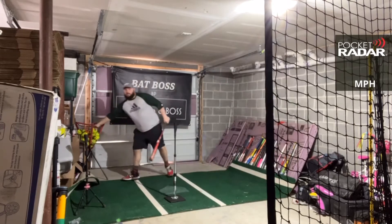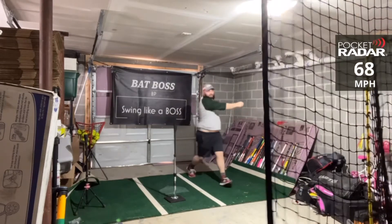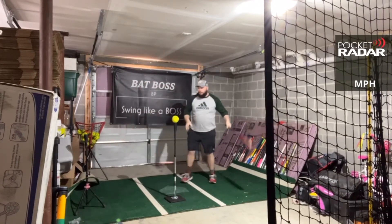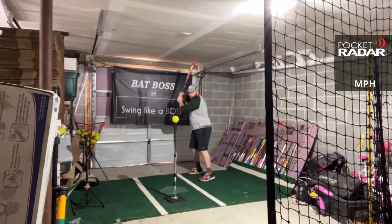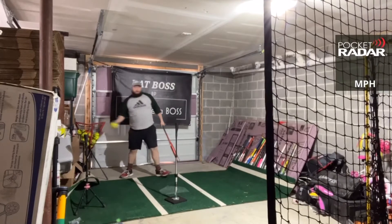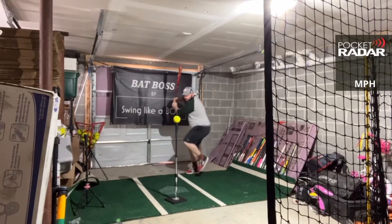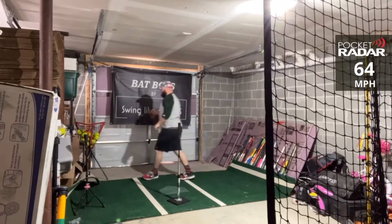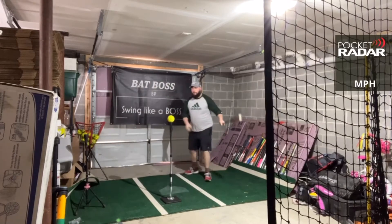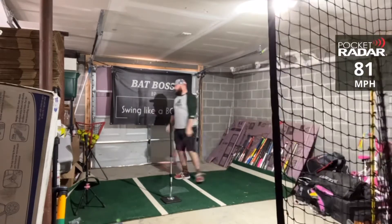First readings with the Zwap: 76 miles per hour to start. Then 68, 66 miles per hour. Next swings: 76, 66 miles per hour. Then 78 and 64 miles per hour. Hit 75 miles per hour, then 81 miles per hour.